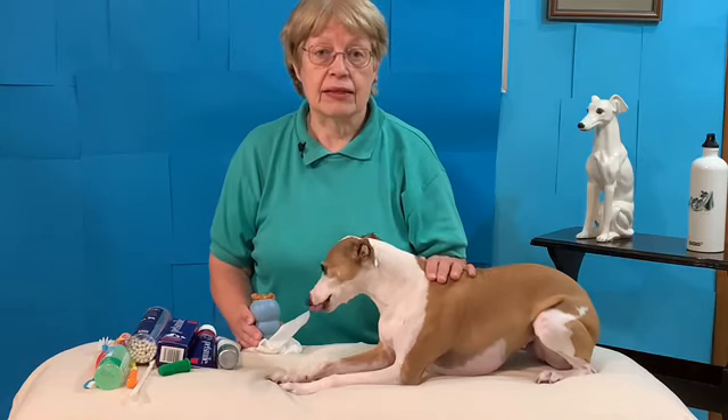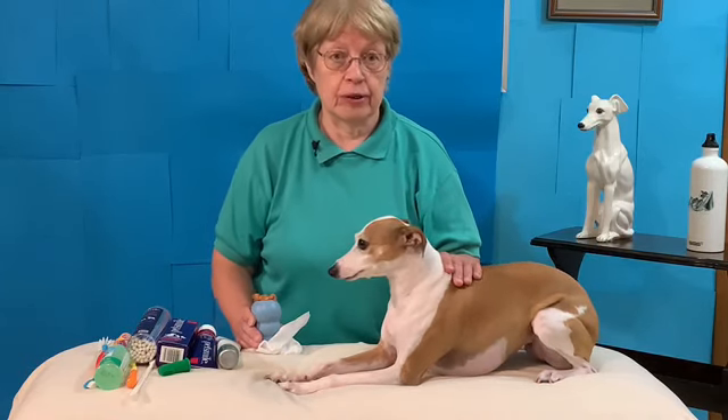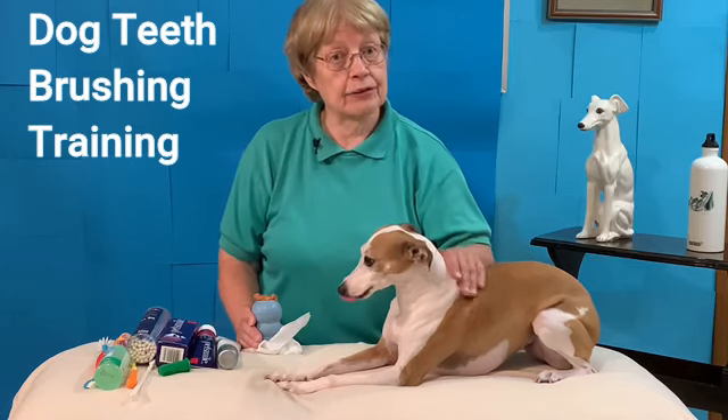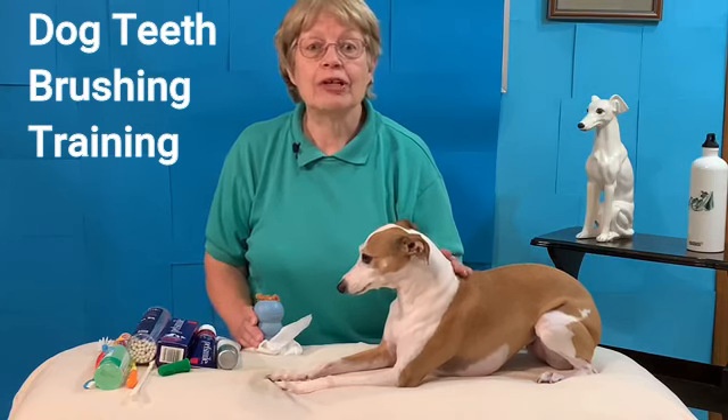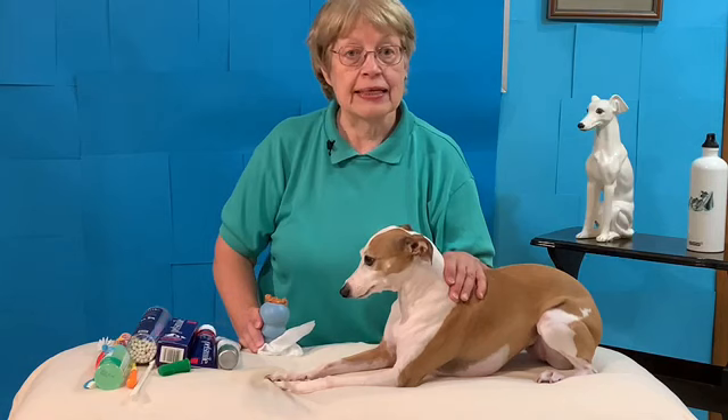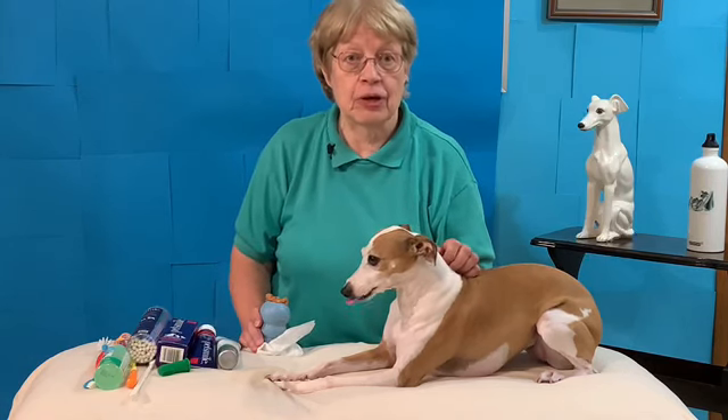Brushing your dog's teeth is so very important, and if you have an Italian greyhound like I do, it's crucial. Daily teeth brushing. How do you teach your dog — your rescue dog or your puppy — that it's fun to have their teeth brushed?